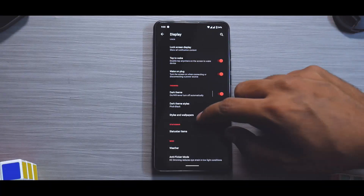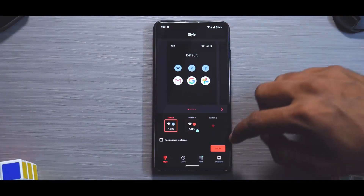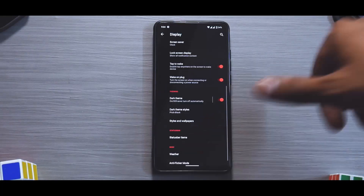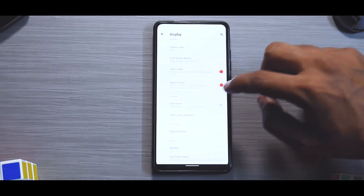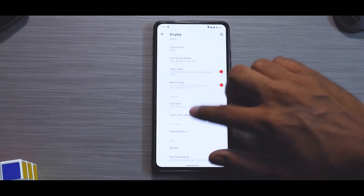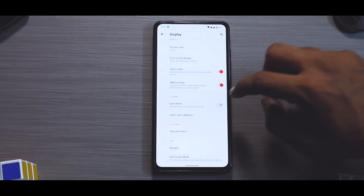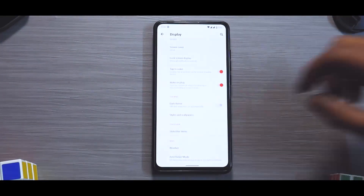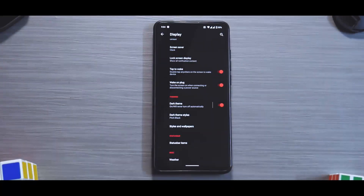There is one small bug: if you switch the theme while in dark mode it will crash. The workaround is to turn on the dark theme first, then go to styles and wallpaper to switch the theme — it works fine after that, and you can switch back to dark mode. It's a small bug, along with missing automatic call recording, but it is definitely not a deal breaker.